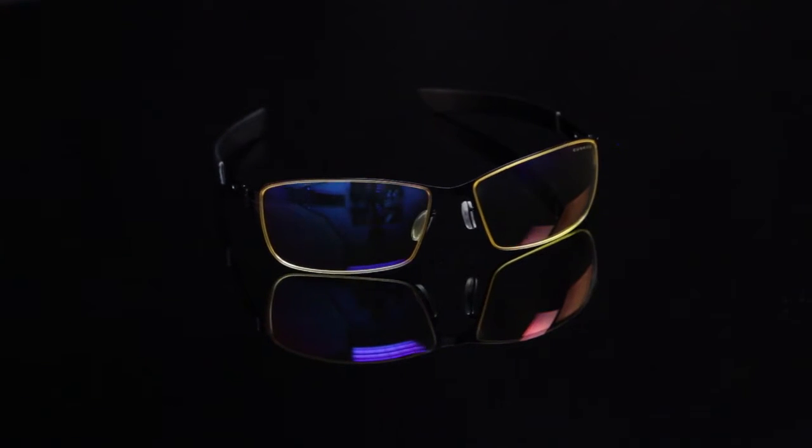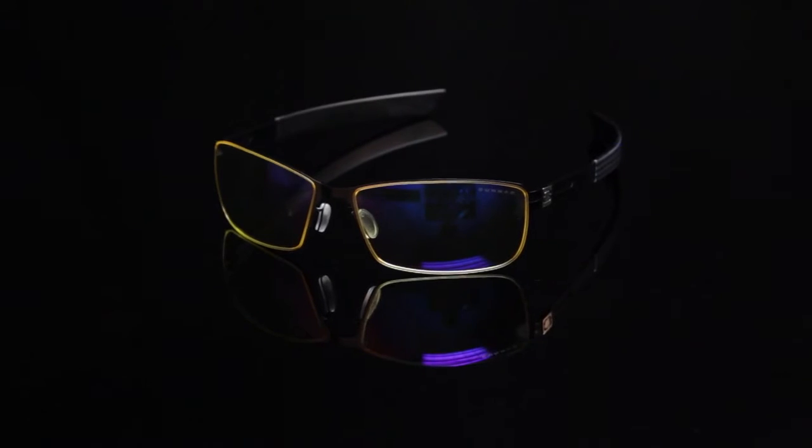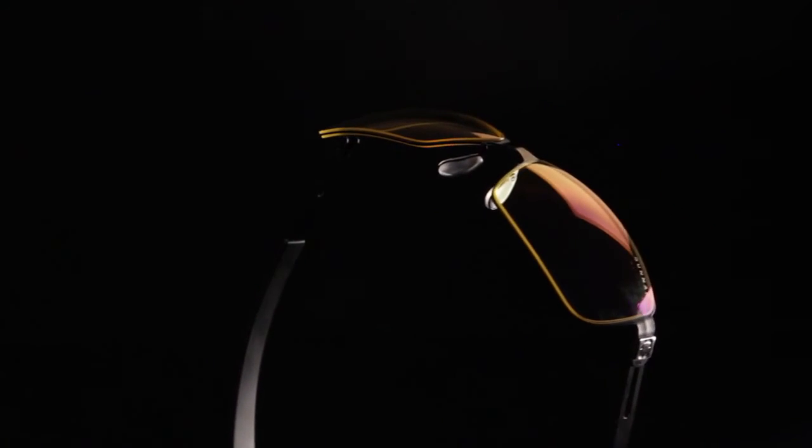Vapor. Beyond featherweight, the Vapor sports ultra slim temples, single piece front design and interchangeable sockets. With smooth styling and a wider fit, this frame disappears the instant you slip it on.